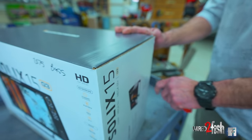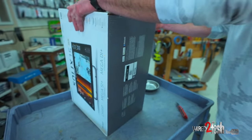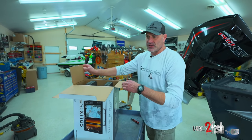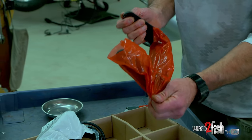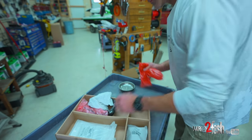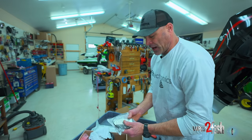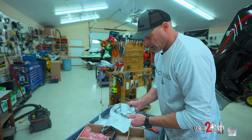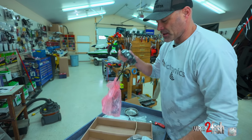First things first, we're going to cut open this box and see exactly what we have in here. We're going to unpackage everything, separate and sort things, and lay them out on the boat the way we would be installing them. In the box we've got our gimbal bracket, our owner's manual and instructions, a bag of hardware, our power cord, some gimbal knobs, and our transducer.